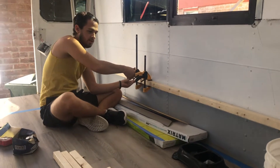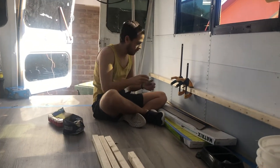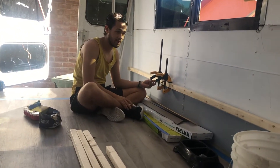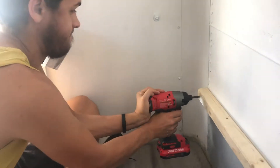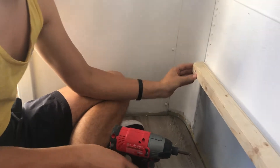Then we drill a hole through and pull these nails in there and hope it'll stay. Okay, got that one in.